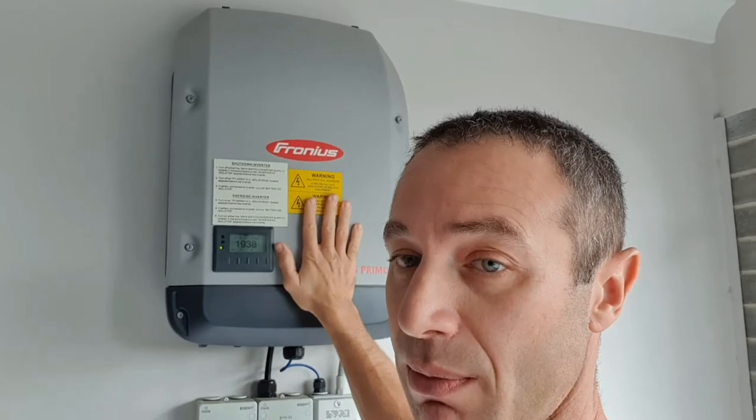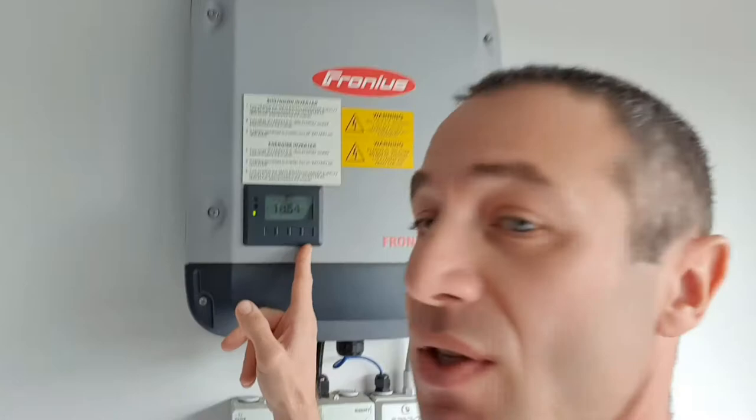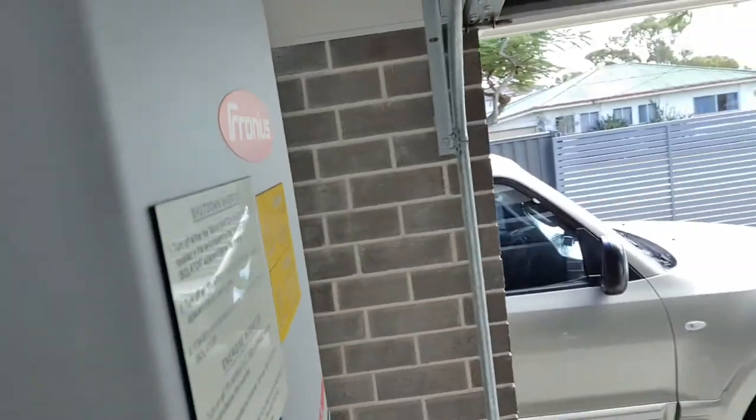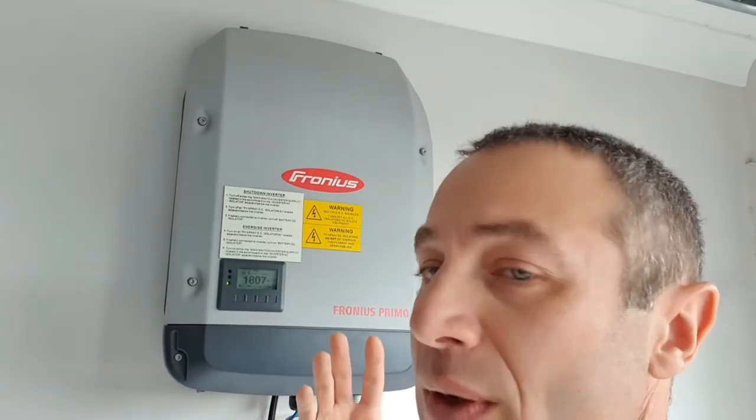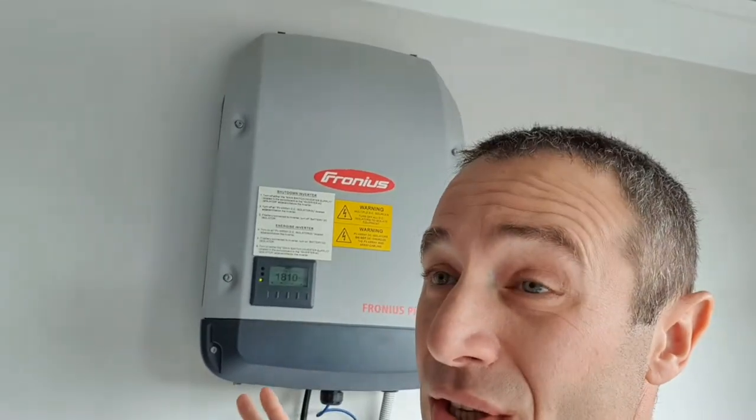The second thing I did not like about the inverter is it's very noisy. Today it's a very cloudy day and it's generating only about 1800 watts — half capacity — and you can clearly hear how much noise it emits. In the middle of summer when it gets too hot, there's noise and vibrations coming from the fan. A company as reputable as Fronius could invest in better fans or create a more passive cooling system. Even though it's in the garage, it's annoying — I can clearly hear that noise two doors down.